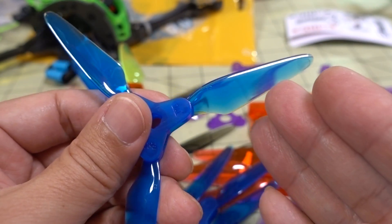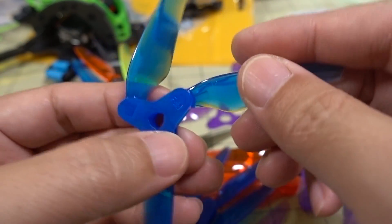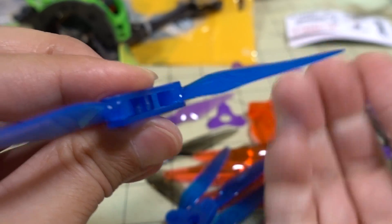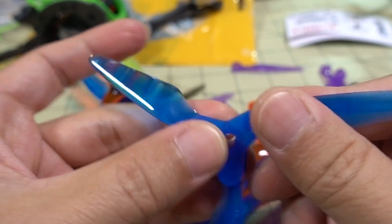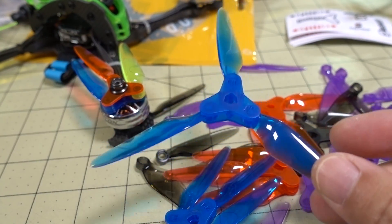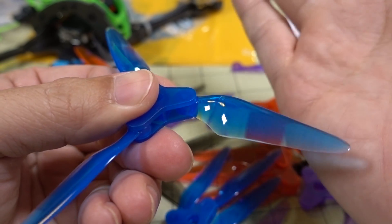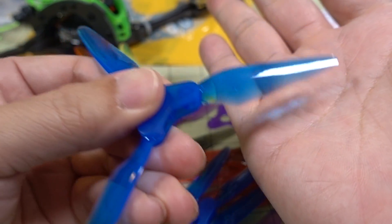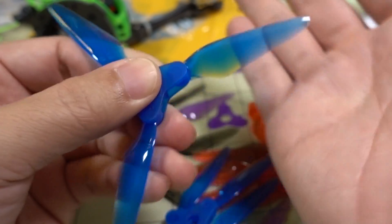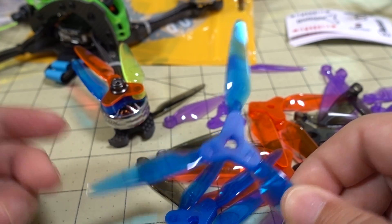One of the advantages of the folding prop is that if you hit a tree or something in the folding direction, instead of the prop snapping, it'll just fold and get out of the way. Of course, if you hit it in the other direction, the blade will snap. It really depends on the crash and which direction the force comes from. For certain types of crashes, you're going to have an advantage with the folding prop — this is my opinion on that.